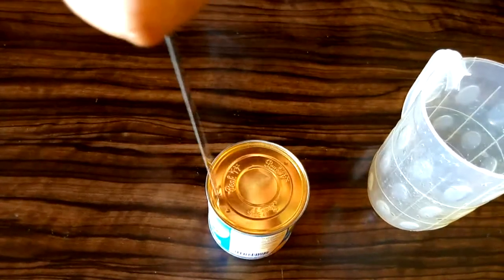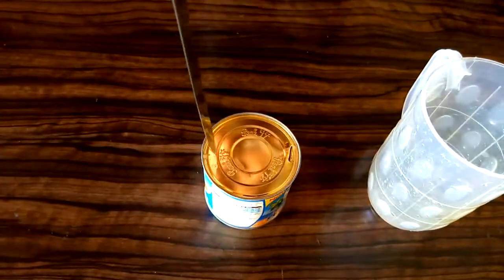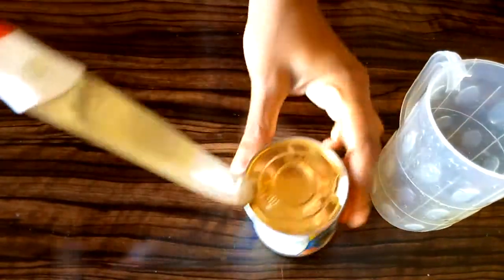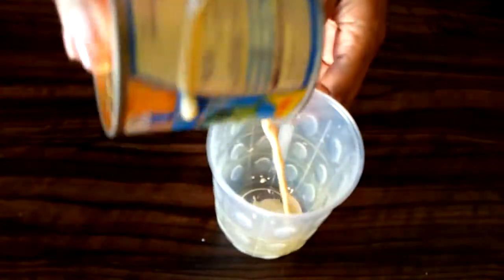I'm opening my pig milk from this side and also from this side so that it can easily come out, and I'll be putting this inside my cup.